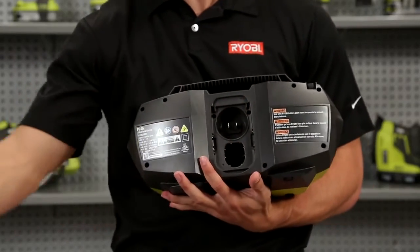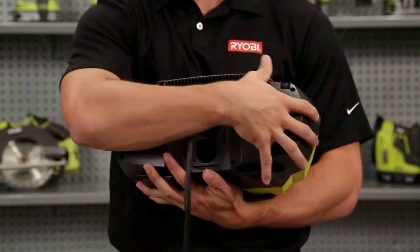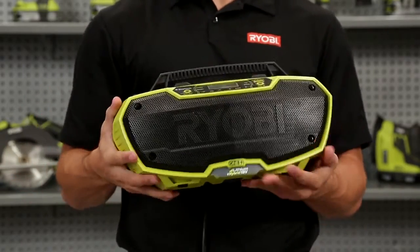This new radio is powered by hybrid technology, which means it will work with any Ryobi OnePlus battery or an extension cord, so you'll never run out of power.